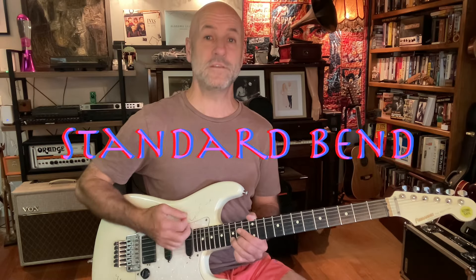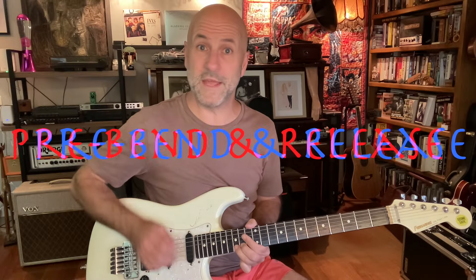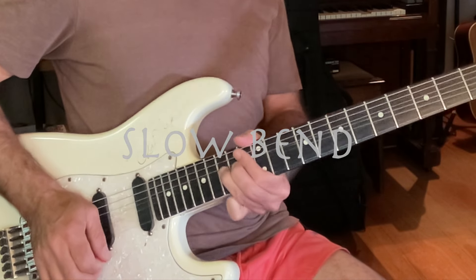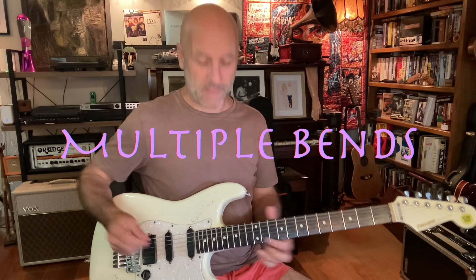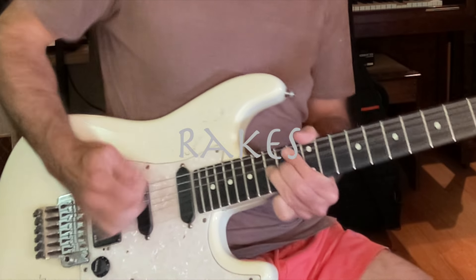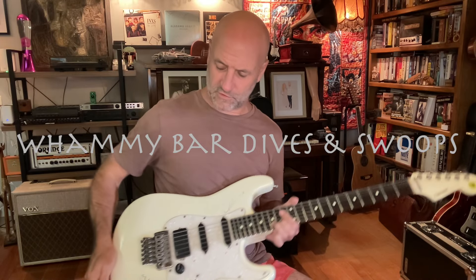He used various different types of bends: your standard, your pre-bend, pre-bend and release, a slow bend, a gradual picked bend, multiple bends. He used rakes.